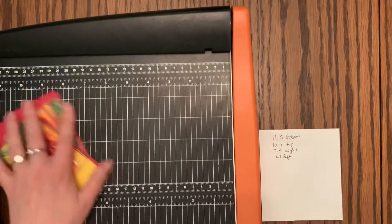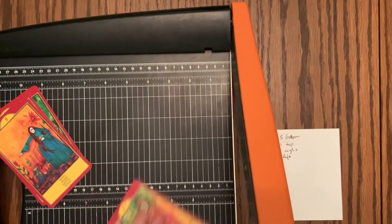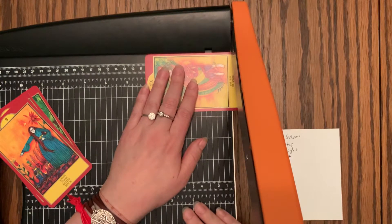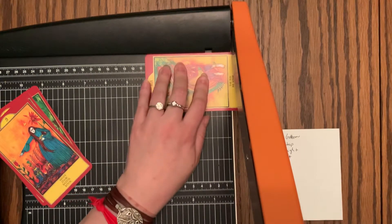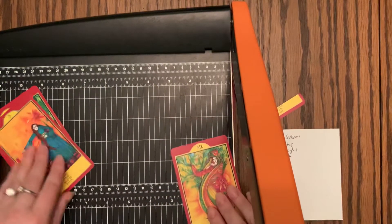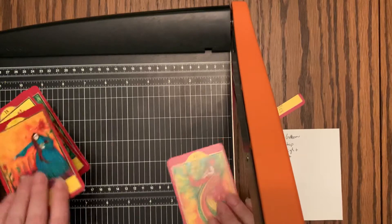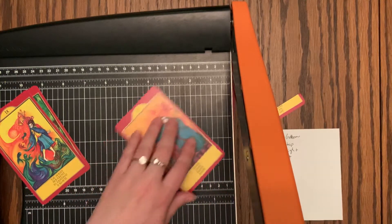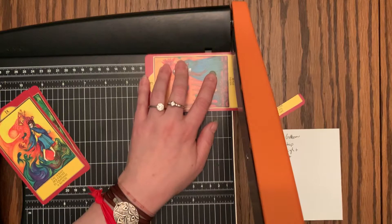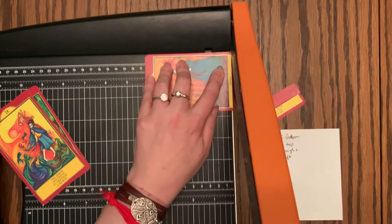I went with 11-5 off the bottom, which keeps the title on. And 10-7 on the top, 7-5 on the right, and 6-1 on the left. So I'm just going to do a few of these final cards to show how they look as they're being cut.